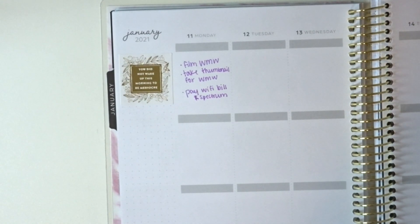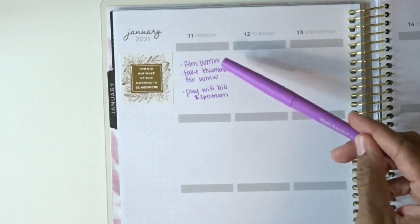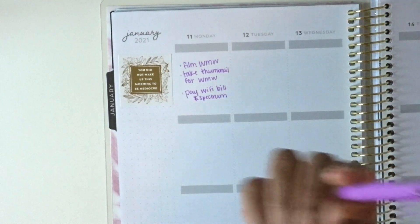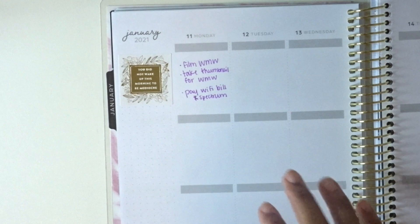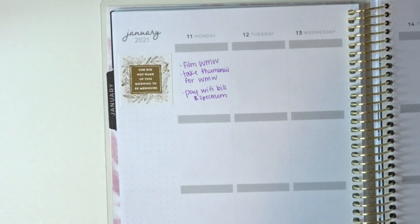My Monday to-dos are: film my Reckless Millennial Wednesday video, take a thumbnail for that video — because I always forget to take thumbnails and need to make a note of it for every video — and pay the Wi-Fi bill for Spectrum. I'm doing one of those right now, I'll do another after the video, and I already did the third one today. Down here I'd normally put meetings with friends, Shipt shifts, or plans with my mom, but for this Monday I have nothing else to add.